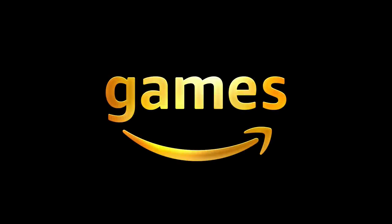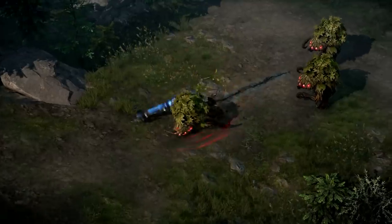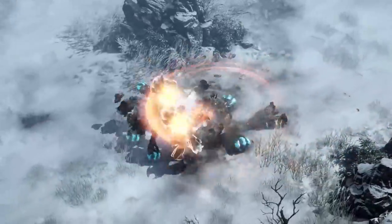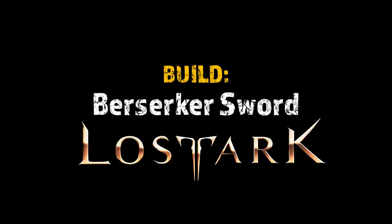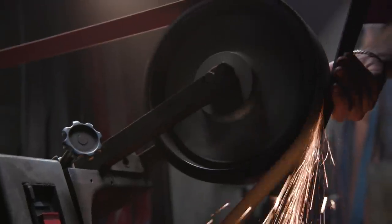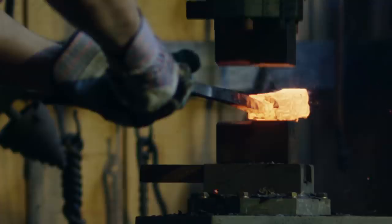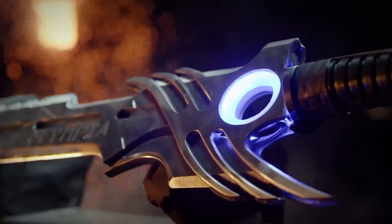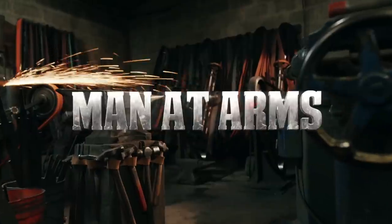This episode is sponsored by Amazon Games. I'm Kerry Stagmer, and we are the blacksmiths of Baltimore Knife and Sword. We're going to be building some of your favorite things and fantastic objects you've never seen before. This is Man at Arms Reforged.